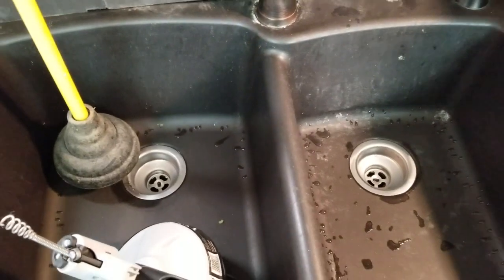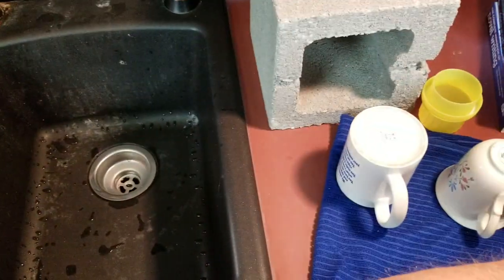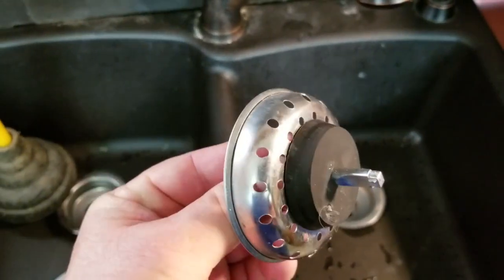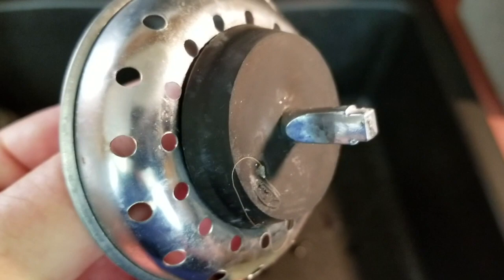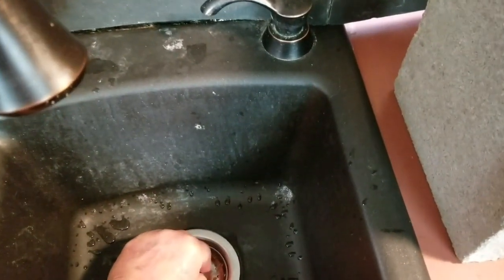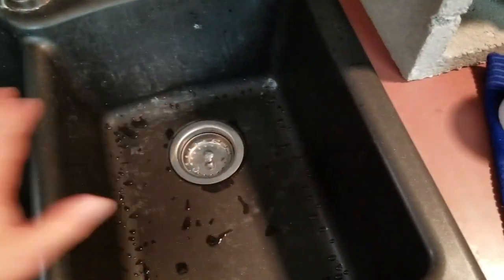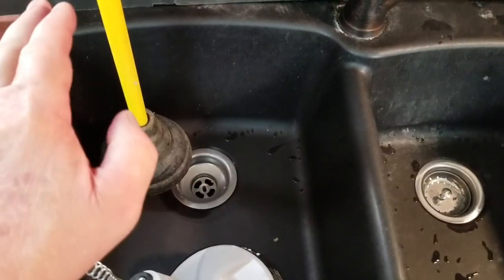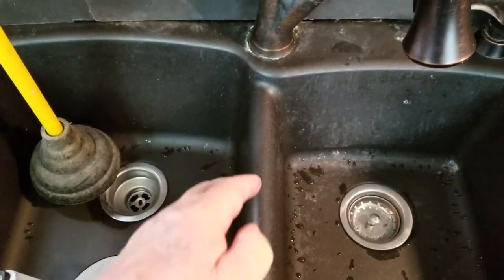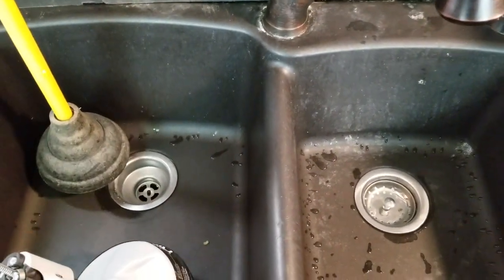I was plunging it, and the problem with the plunger in this sink is this little stopper here. It doesn't have any way to lock. So when you get it down in that hole, it's sealed, but as soon as you go to plunging on it, you're just pushing water over into the other sink. You're not pushing it down the pipe where it might clear the clog, and that's a huge problem.